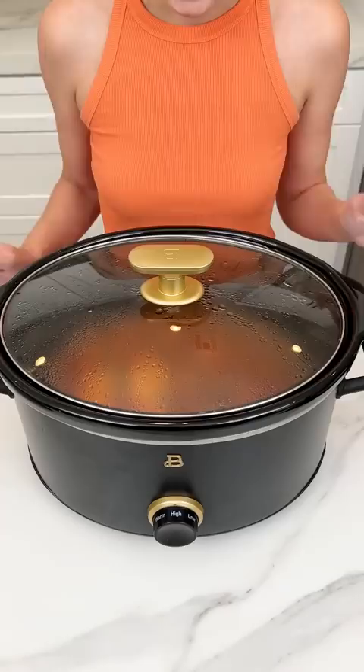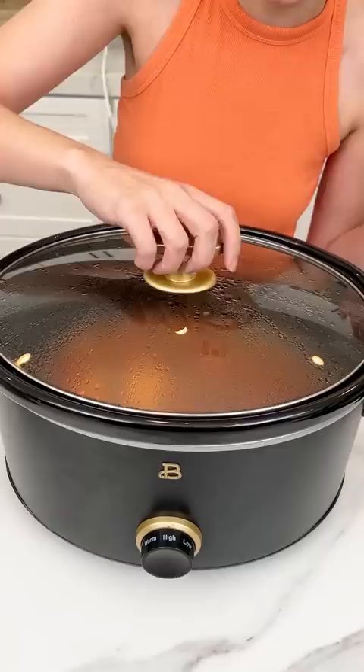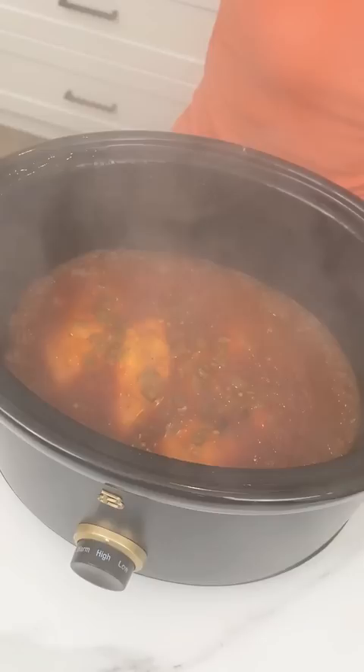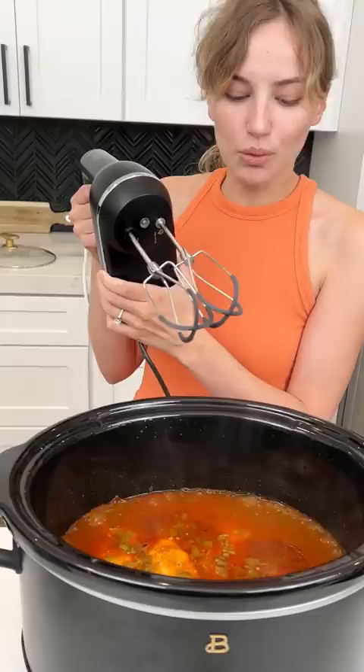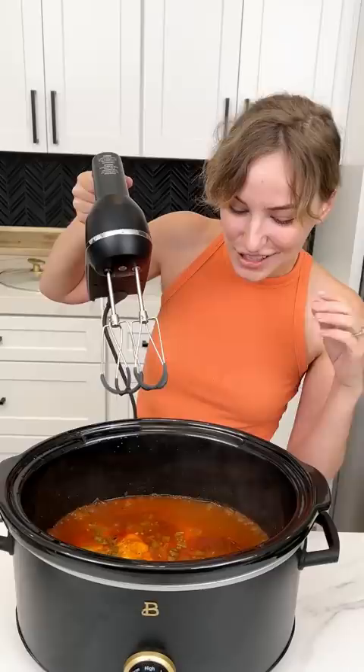Alright, so this is ready — it's been four hours. We're not gonna turn off our heat quite yet because we have something going in there. Do you see that steam? We're doing something special: we want to shred our chicken, so we are using our electric mixer to shred our chicken. It's the best way to shred your chicken. Four hours on high — that chicken should just fall apart.